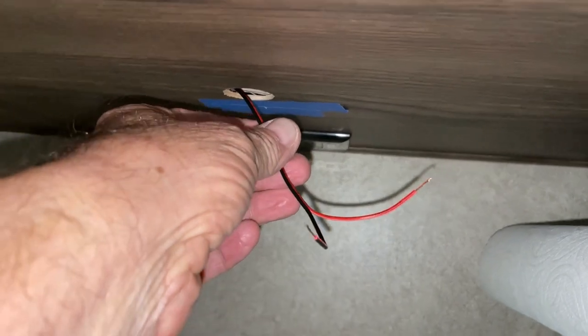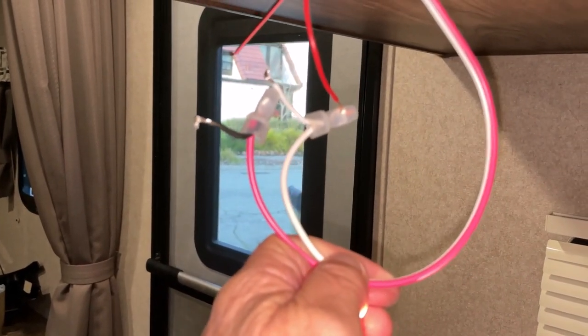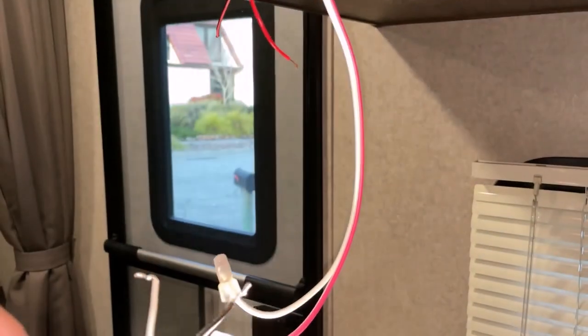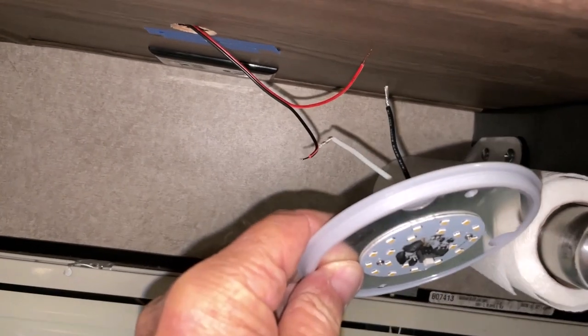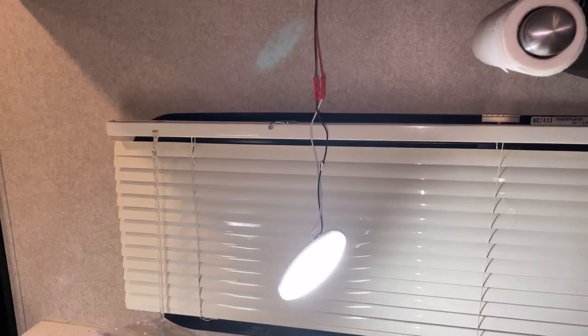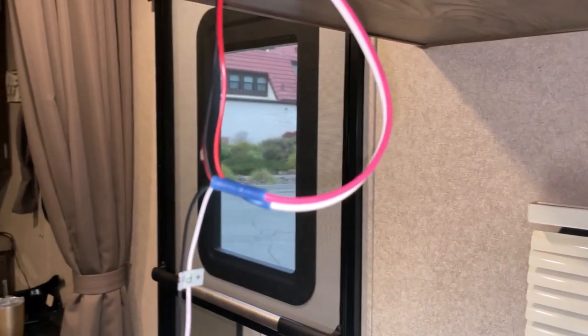The wires are all stripped. These are the live wires from the switch — I'm going to connect them to this wire, which will power this side, and then the light will be connected to these also. All six of these wires will be together on this end, and it'll be just the same on the other end. They're both wired up just like that.